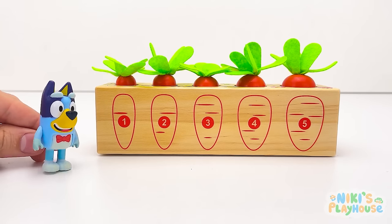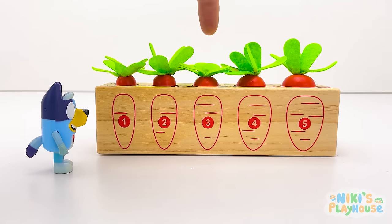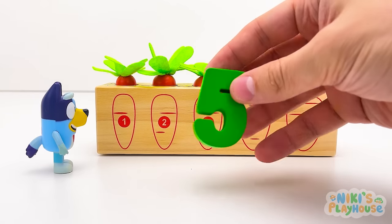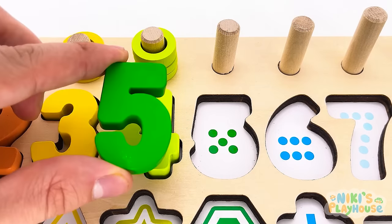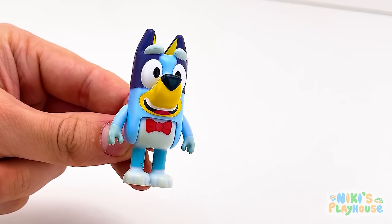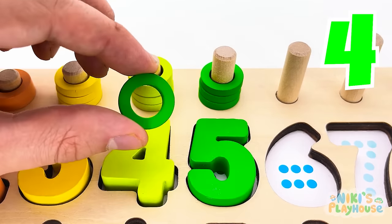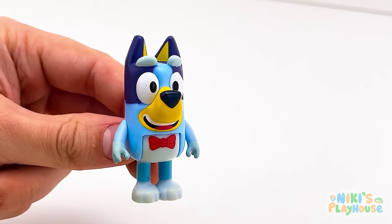Will you count the veggies with me? One, two, three, four, five! What vegetable is it? That's right, it's a carrot! What number did we find? Green number five! Let's place it on the board! Can you count the rings with me? One, two, three, four, five green rings! Let's go find another number!